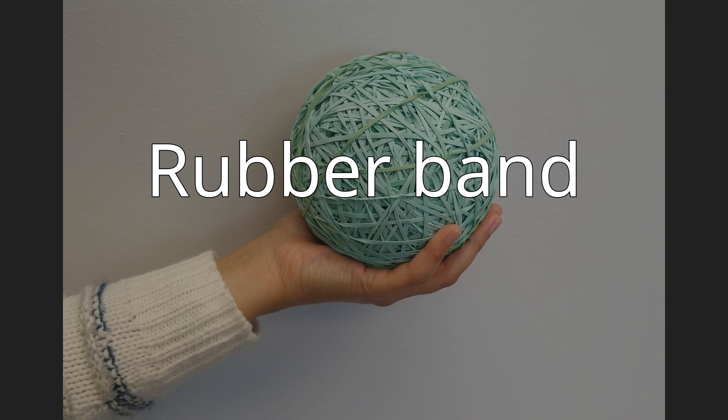A rubber band, also known as an elastic band, gum band, or lackey band, is a loop of rubber, usually ring or oval shaped, and commonly used to hold multiple objects together. The rubber band was patented in England on March 17, 1845, by Stephen Perry. Most rubber bands are manufactured out of natural rubber or, especially at larger sizes, elastomer, and are sold in a variety of sizes.